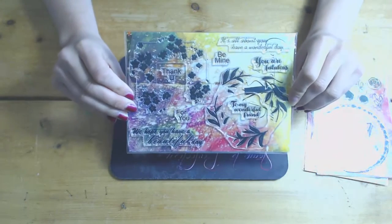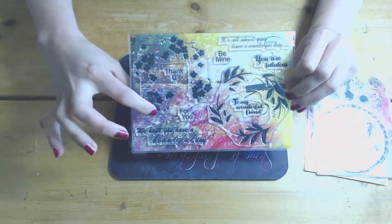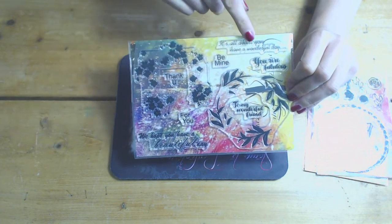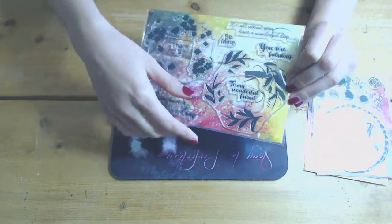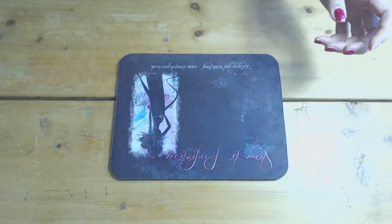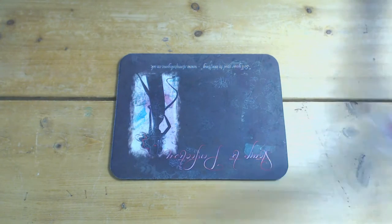The one I'm going to be using in the video today is the watercolour wreath. We did one similar to this a couple of months ago and it's been really popular, so I thought I'd do a wreath this time. It's got some beautiful sentiments in it and it is a big A5 stamp set. That's the one we're going to be using today.